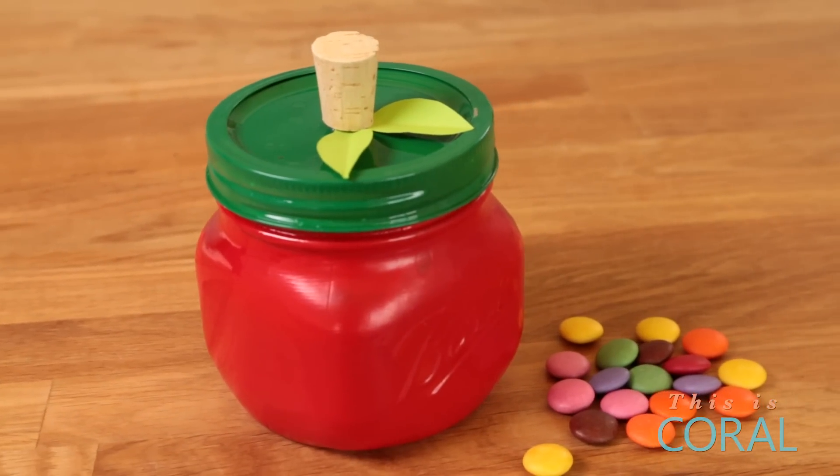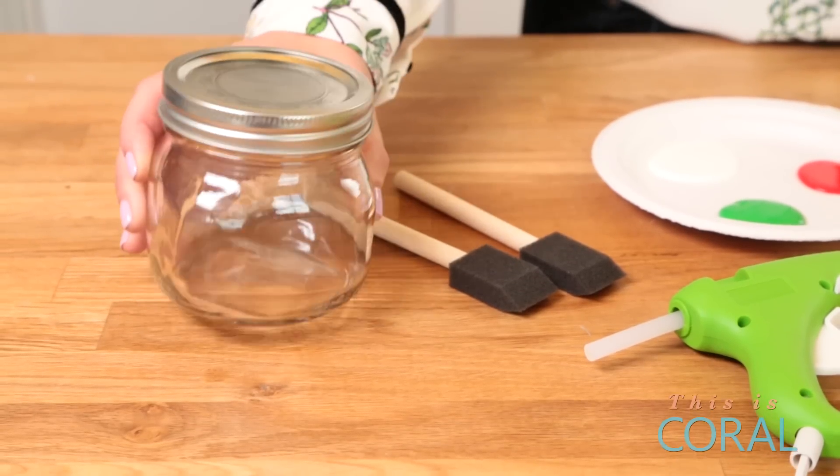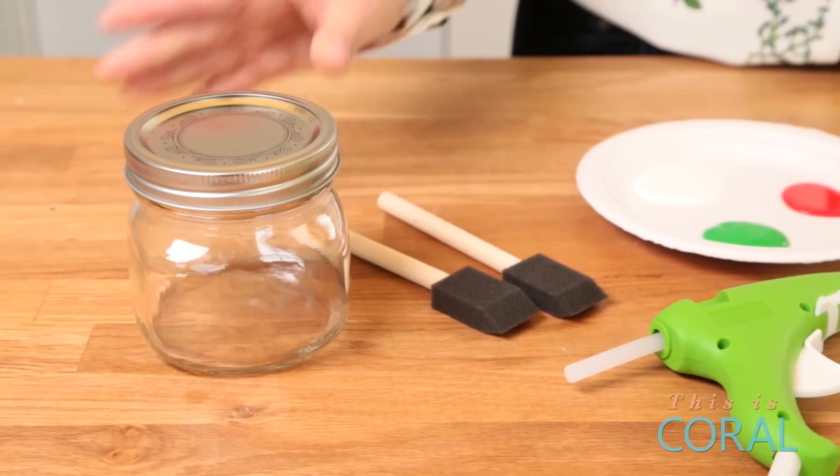Kids love to paint, so for today's activity, I'm going to show you how to make a mason jar apple that they can give to their teacher as a gift. You're going to need a jar — you can get a nice round mason jar or maybe an old jam jar you have hanging around.